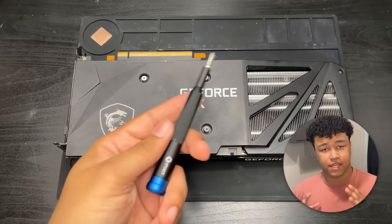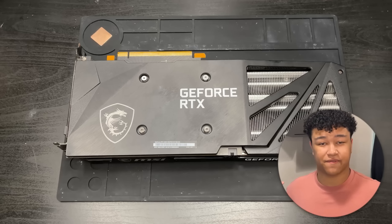The first step of performing any GPU mod is to get the GPU itself open. Today I'll be ignoring the screwdriver method and going for the snap method.